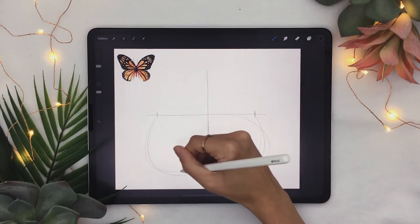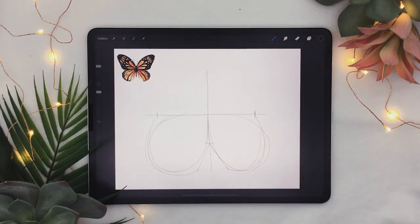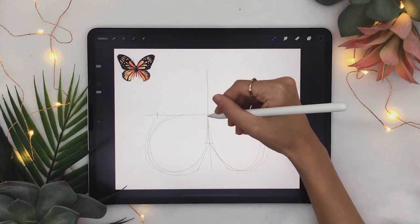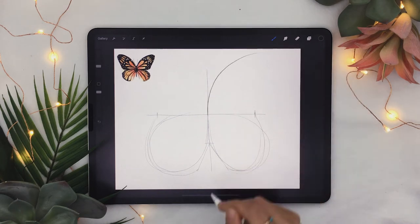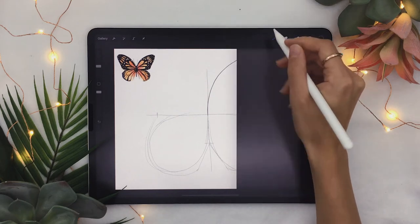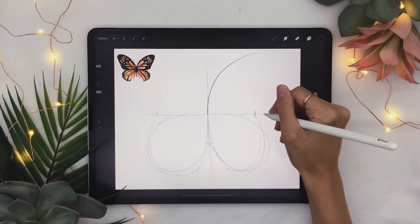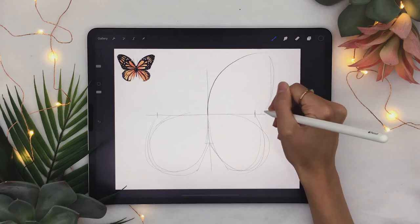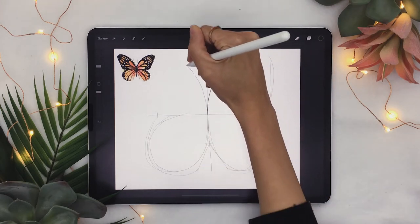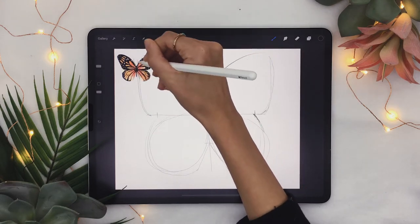You can see we're sketching the bottom wings of the butterfly right now. To sketch the upper wings, start from the middle of your plus sign and extend a curved line that you then connect with the outside part of your horizontal line. Do the same thing on the other side — curved line and then connect it with the outside of your plus sign.